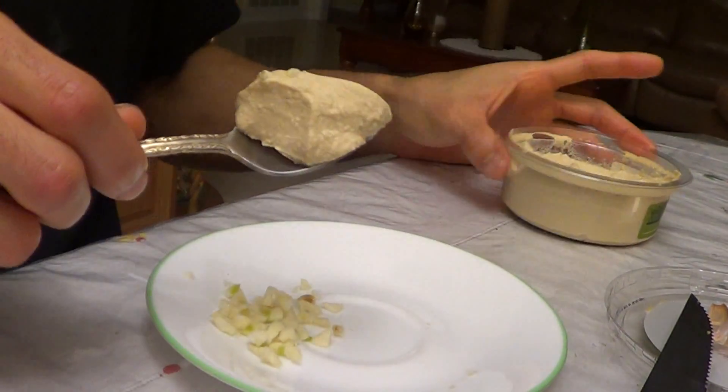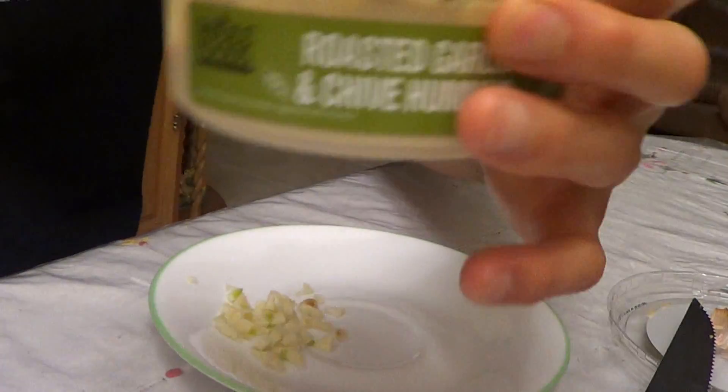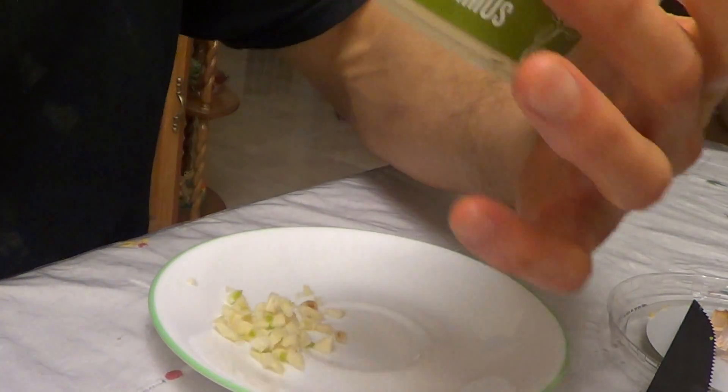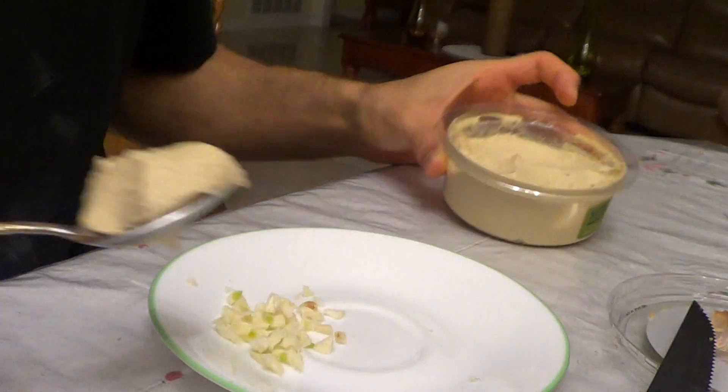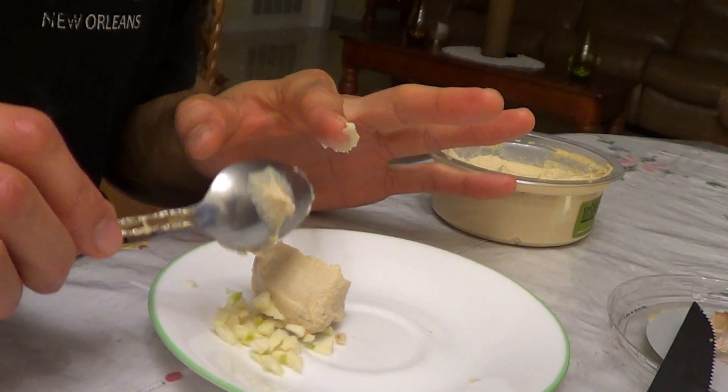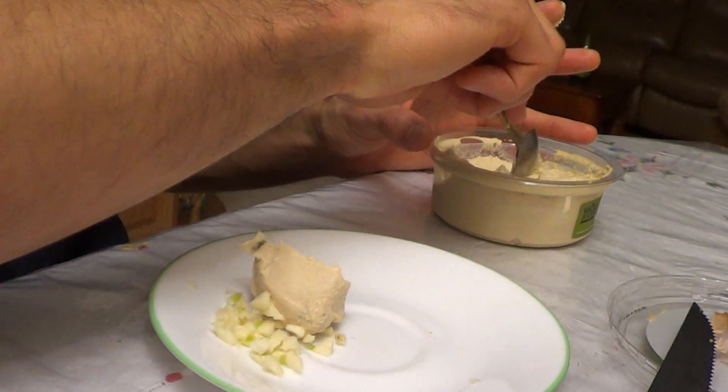Watch me as I do this. I just got some hummus here — actually it's garlic and chive hummus. I got it from Whole Foods; they're a good brand. That's one tablespoon. If you're beginning, you probably want to go with two tablespoons.